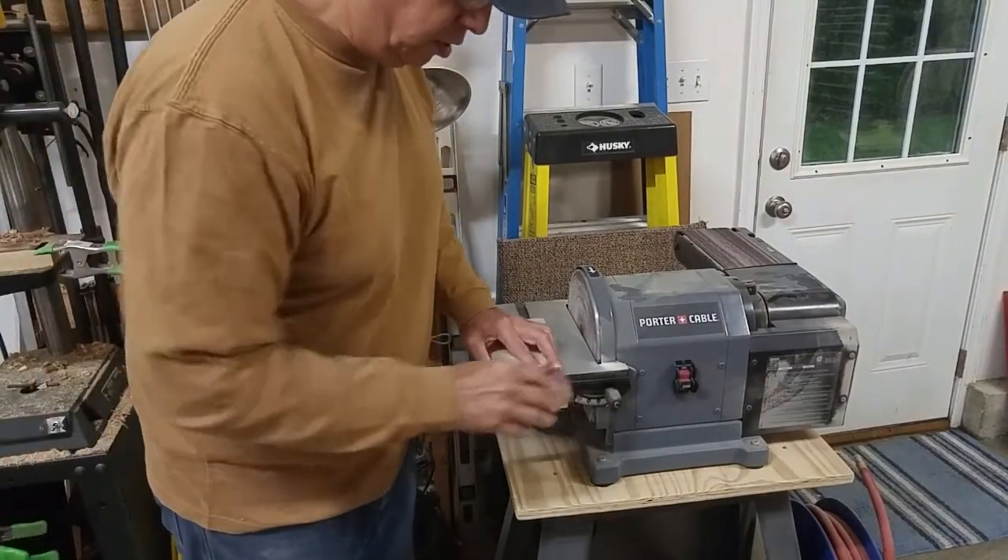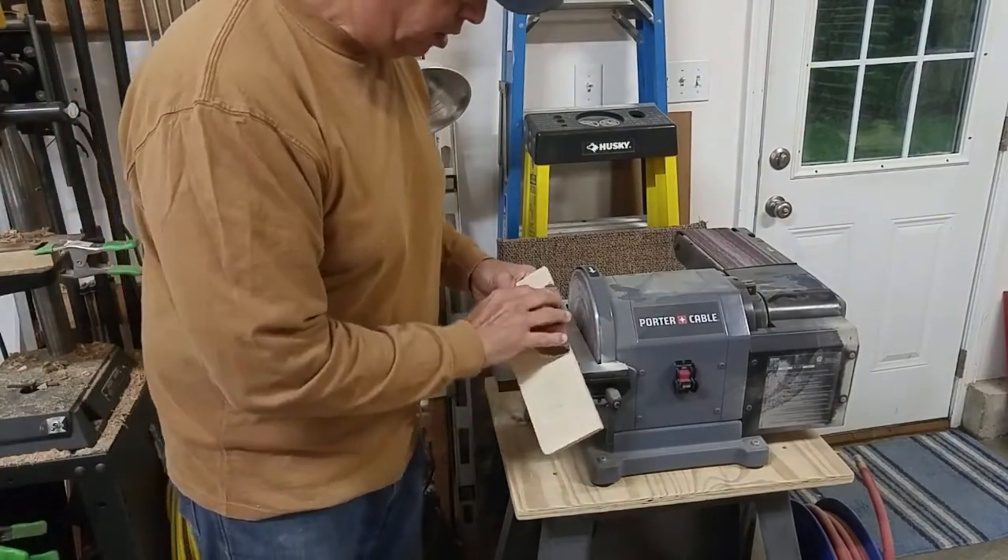I'll just give a little bit of sanding all around to take off the sharp edges.